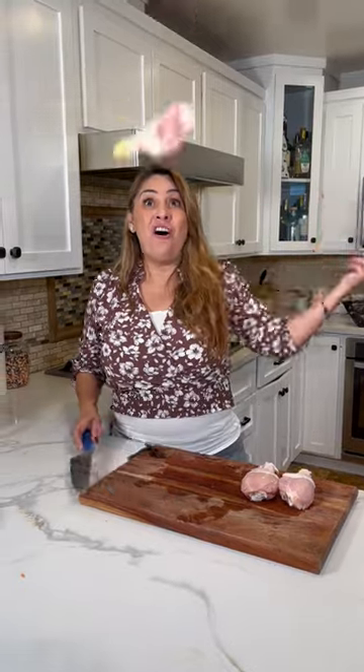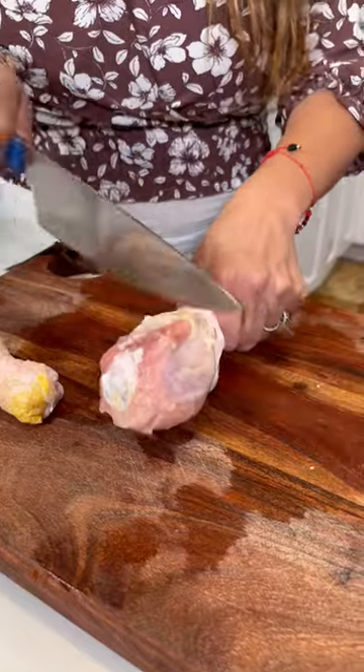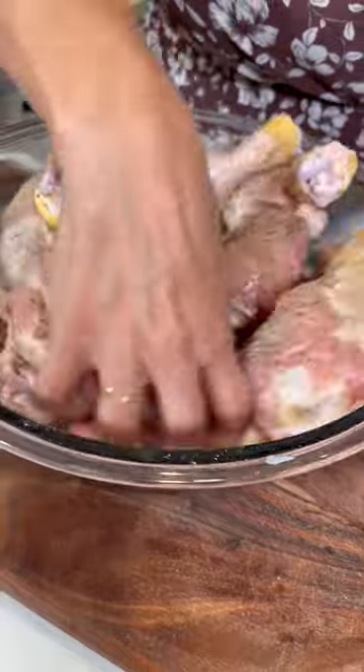Let's make bollo borracho! Make a slit — two slits in the front and two slits on the back. Put them in a bowl with garlic salt and black pepper. Give it a quick mix.